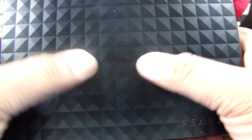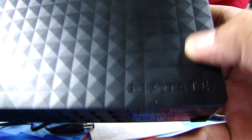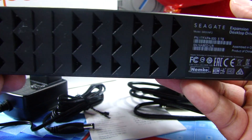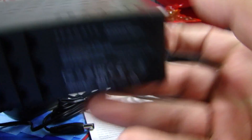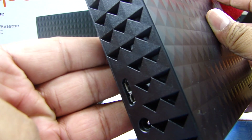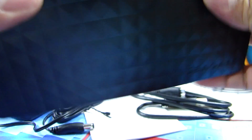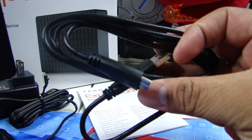This is basically what you get in the package. You get the hard drive — this is the newest design with a kind of diamond pattern, it says Seagate on it. This is the bottom, and these look like they come off pretty easily so you've got to be careful with those. It's a USB 3.0, and it has its own power source — you get the AC adapter and a USB 3.0 cable.